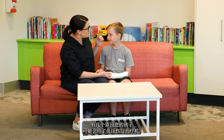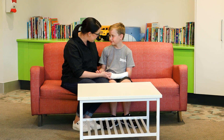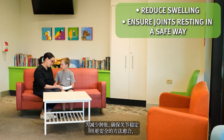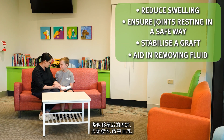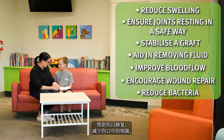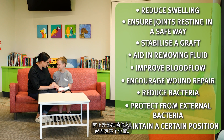There are several reasons why your child may have a negative pressure wound therapy machine applied: to reduce swelling, ensure joints are resting in a safe way for healing, help stabilise a graft, aid in removing fluid, improve blood flow, encourage wound repair, reduce bacteria in the wound, protect from external bacteria, or maintain a certain position.